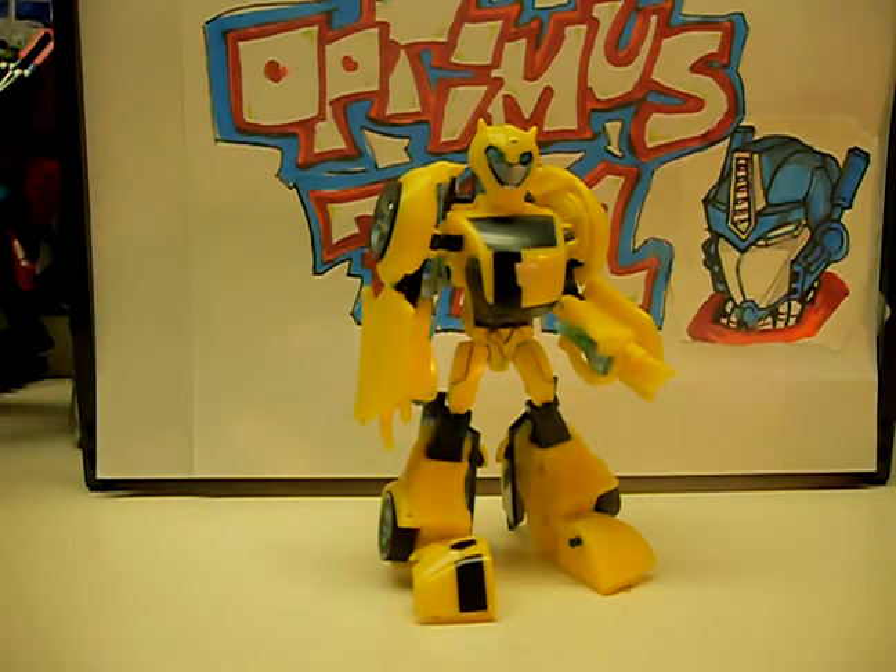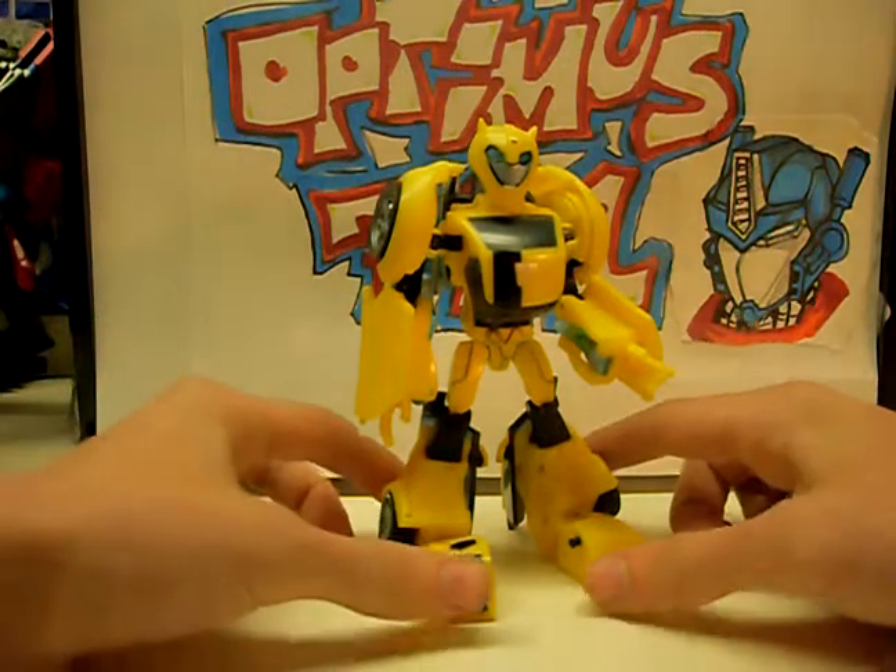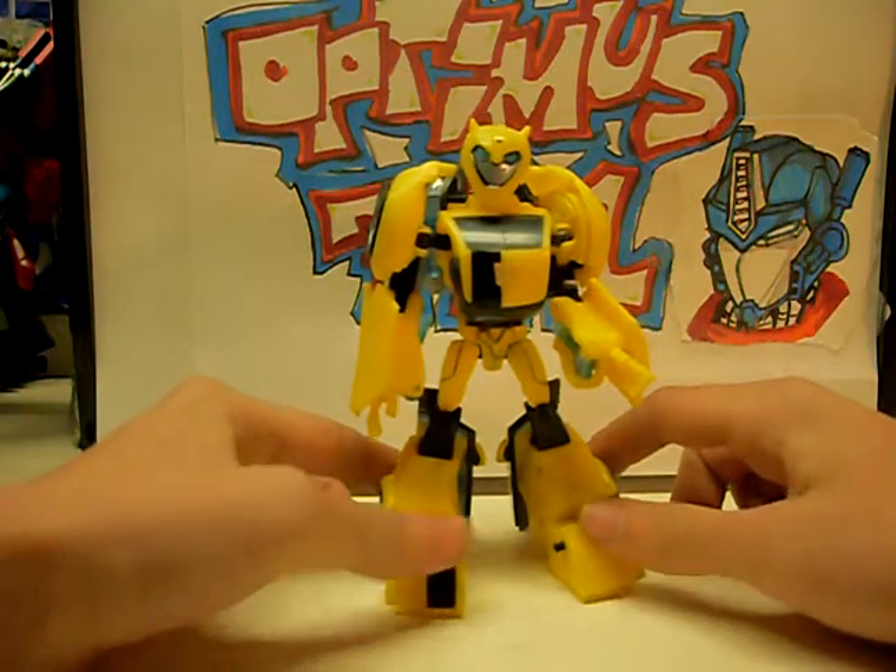Hello, this is Optimus721 with my video review of Transformers Animated Bumblebee.